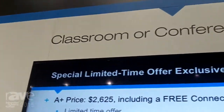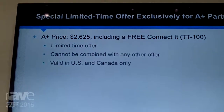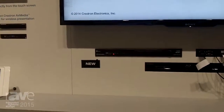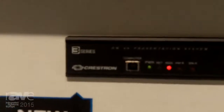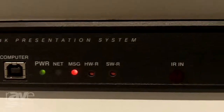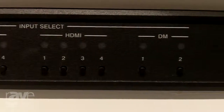Hi, I'm Jeff. I'm at the Crestron Stand here at ISC 2015 and we're showing a small conference room or classroom demonstration here featuring our new DMPS3 4K 150C. It's an all-in-one presentation system perfect for any single display application, and in this demo we are showing wireless and wired connectivity.